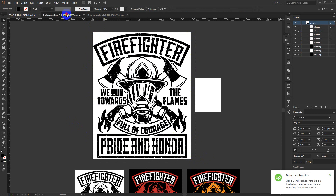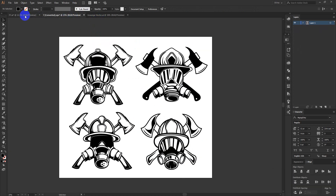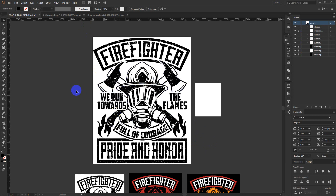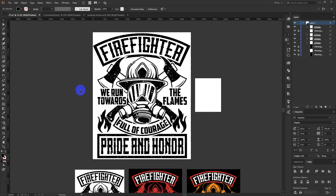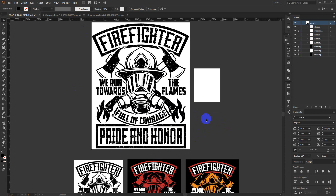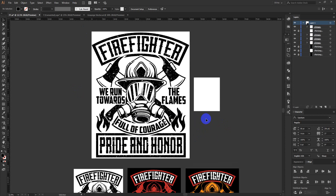I will give you these vectors — the firefighter helmet and the X and the text. I hope you will make something good, or maybe even better than this, and post it in our group. The vector will be on our group link. That's all for today, I hope you enjoyed this — see you in the next video, have a great time, thank you.